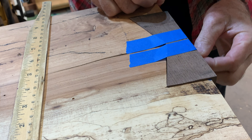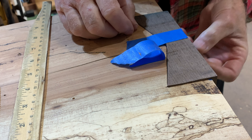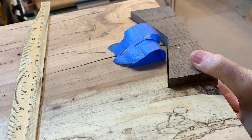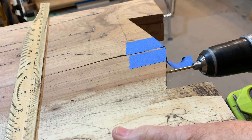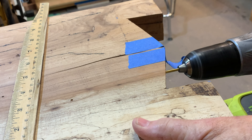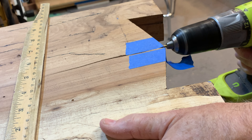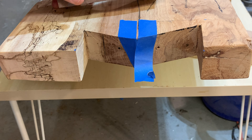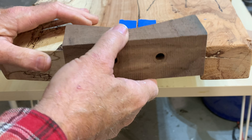Now I'm going to take off the tape back to here and leave it there, and remove the key. This is what the pecan looks like — the holes are recessed with the pilot holes in there.